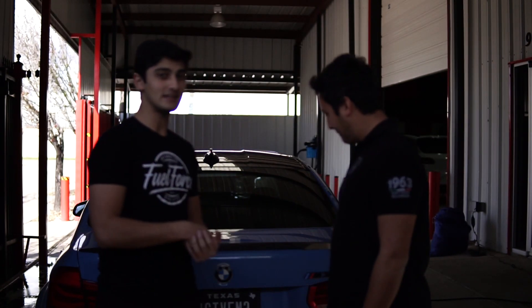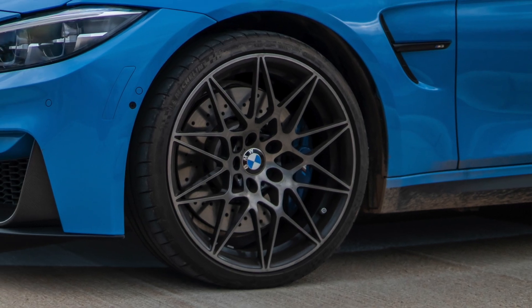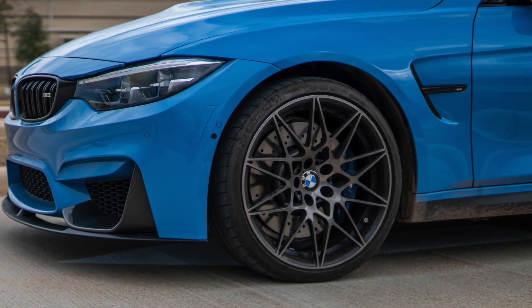So the M3 is filthy. It's been raining in Houston, and it's been in and out of the shop, so it's just gotten really dirty lately. Forgive me. So William's going to help us wash the whole car, and then we're also going to totally clean the competition wheels. We're going to try this new sealant on it to see if it protects against brake dust and other dirt and grime from the spokes. Because if any of you guys have a competition pack with the 666M wheels, you know how much of a pain they are — they're horrible to clean.